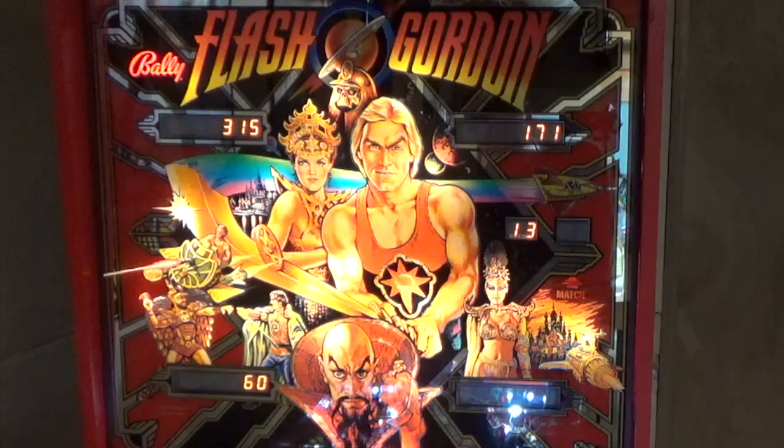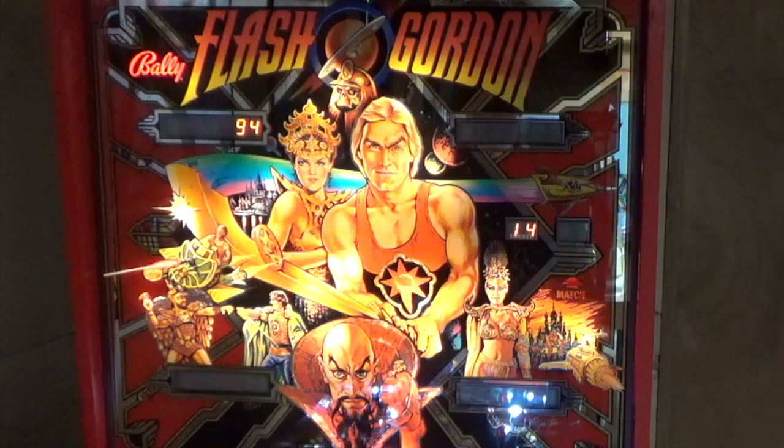You can move between them, increase them, or set them to zero. You can scroll up to Audit Feature 14, which is the number of final battles you've entered. And Audit Feature 15 is how many times you've gone on to defeat Ming. The final battle drop target goal was set to 16.